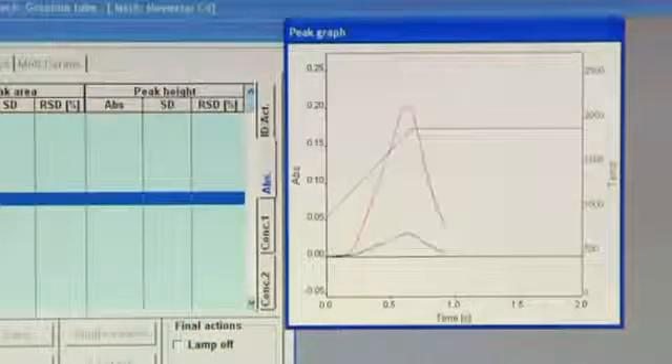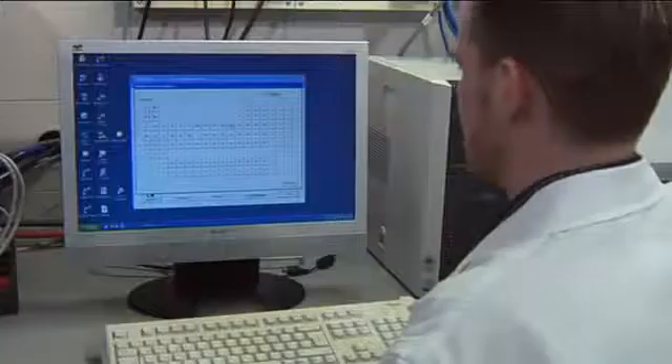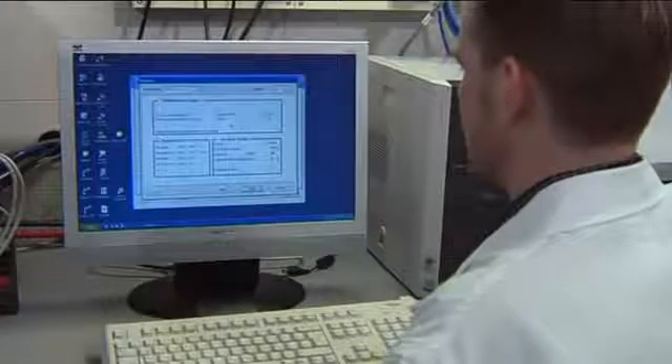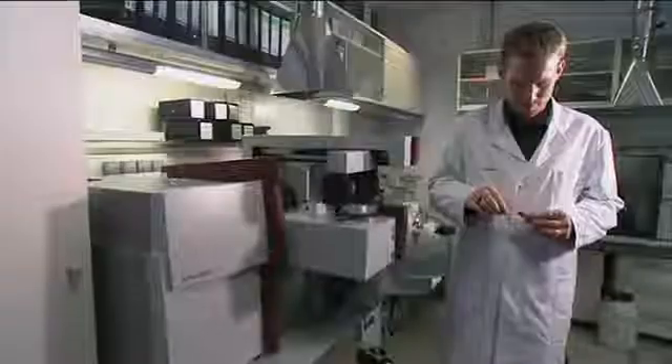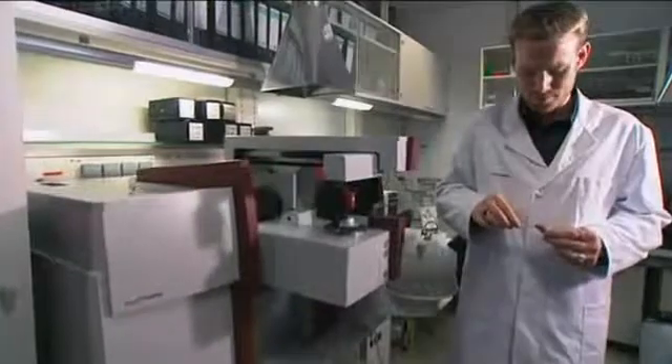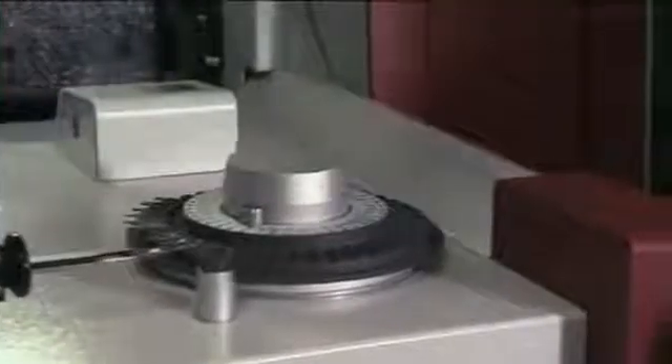Equipped with an automatic solid sampler, the Zenit 700 opens up new ways of analyzing solid samples. With the solid sampling technique, the time-consuming sample preparation can be reduced to comminuting and optionally homogenizing the sample. This minimizes the danger of contamination and loss of material being analyzed. The samples are measured out by hand on reusable graphite platforms.